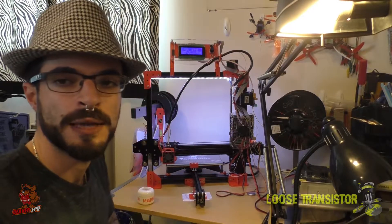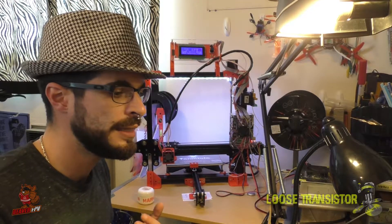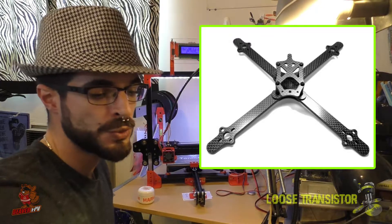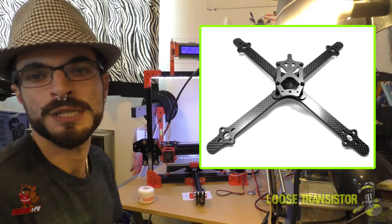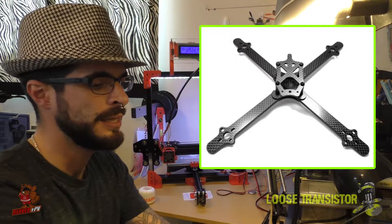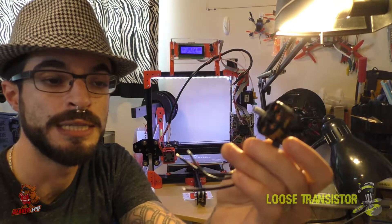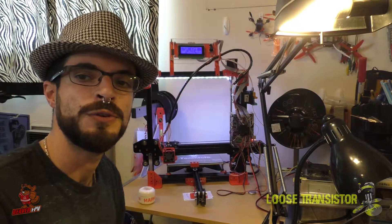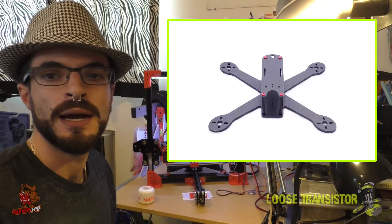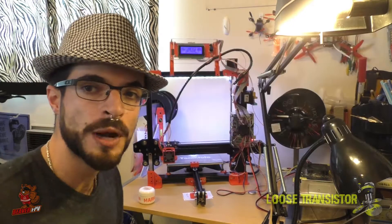Before we get into the review, I want to go over two upcoming videos. One is going to be a build and review series on the Colombian carbon middleman frame — I'll put a link in the description. It's a fairly unique frame, extremely streamlined, nice and light, and I'm going to be using the F-Motors F80s at 2200kV. I'm really looking forward to that freestyle build. The second build is the Strictly Racing Drones SRD5, just a regular 5-inch frame, but I really like the simplicity of it. So subscribe so you don't miss any of that.